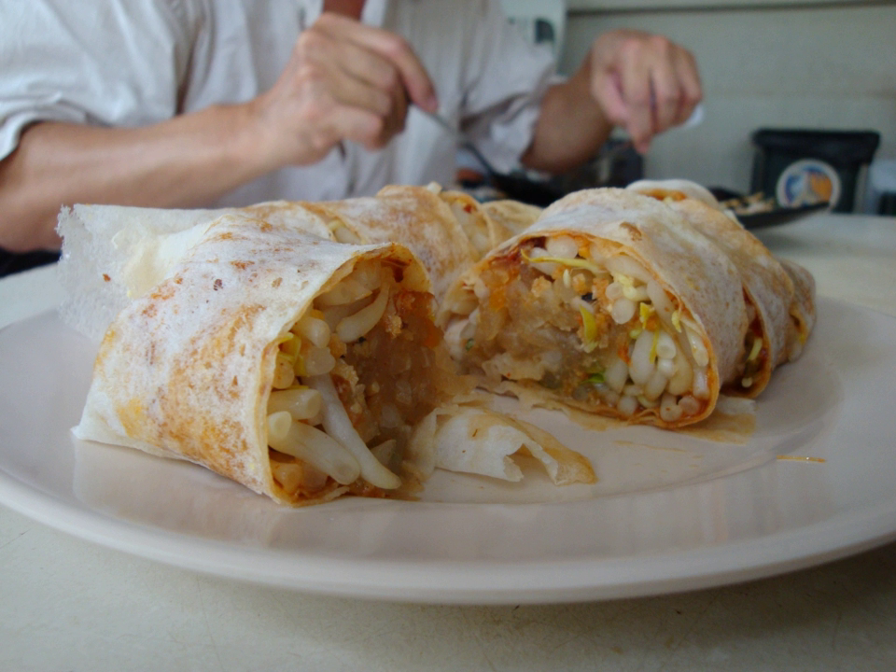A popaya wrapper is a soft, thin paper-like crepe or pancake made from wheat flour. The method of producing the wrapper involves making an extremely wet and viscous dough.